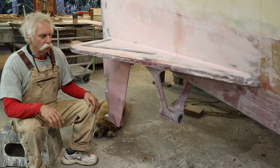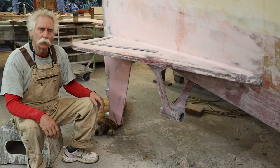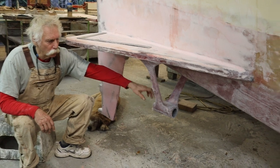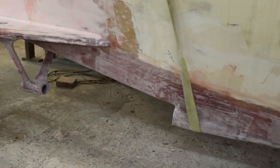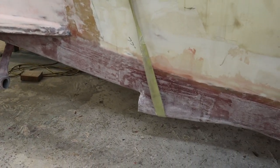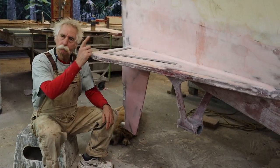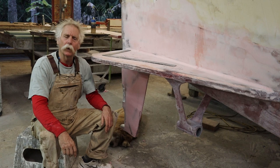Electric inboards necessitated installing a propeller shaft log with a strut coming out from the hull. The motors will be under the dinette and the main berth on the other side.